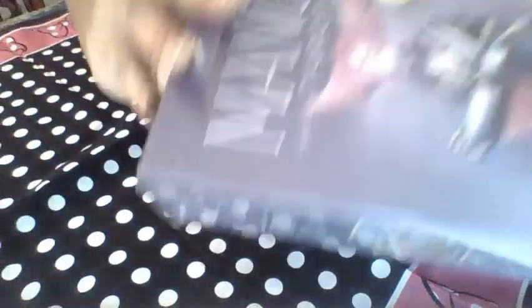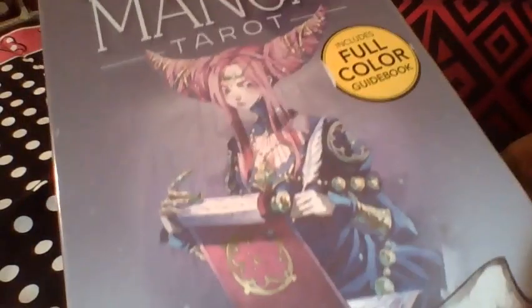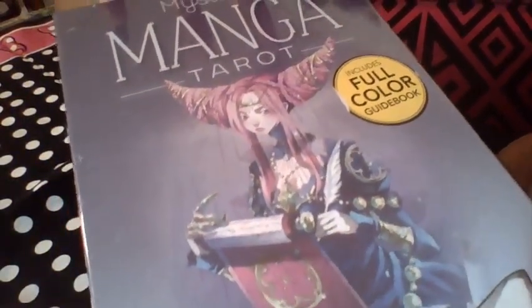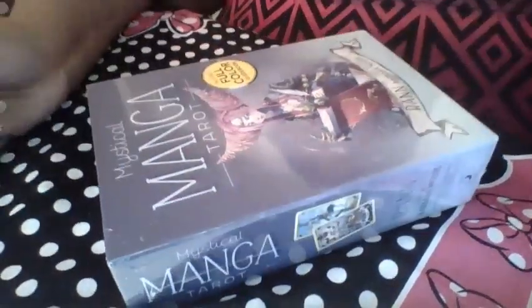Ta-da! Don't look at the background of my laptop. It is the Magical Manga Tarot. I thought that this deck would be pretty fun for the reading with G Cook.